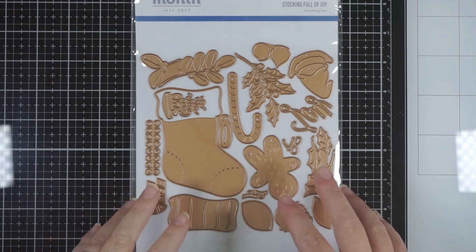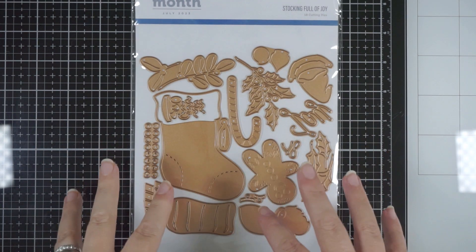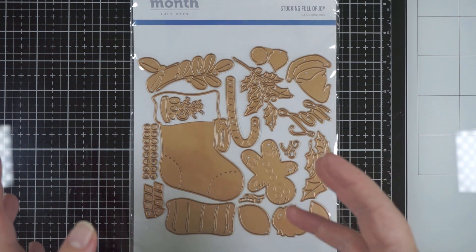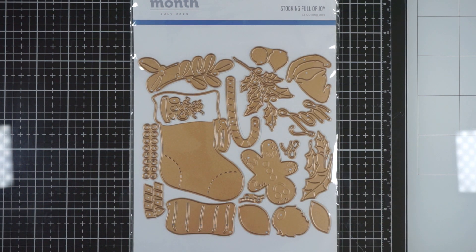Hi everyone, welcome back. As in the last two and hopefully going forward, this is how I will showcase the Glimmer and Cut Spellbinders Club Kits that I get each month.